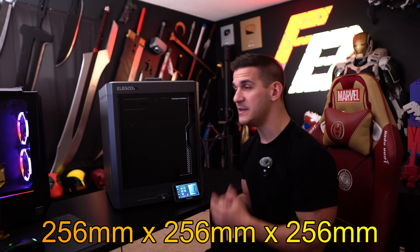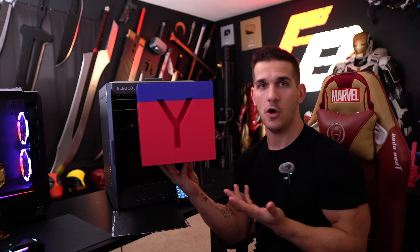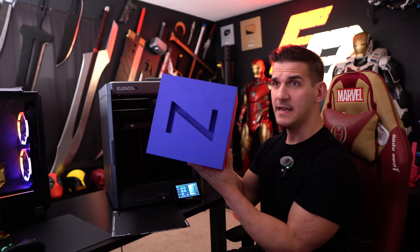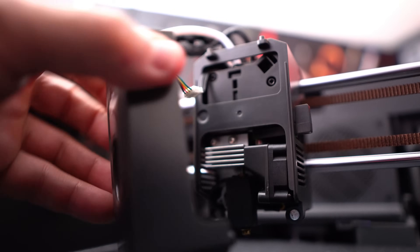The bed is 256 cubed — 256 by 256 by 256 millimeters. I printed a giant calibration cube to show what that build size looks like, and unlike some other printers that are 256 cubed, you can actually print the full 256 — there's no exclusion area limiting you. The hot end goes to 320 Celsius, the bed goes to 110 Celsius, and the hot end has a hardened steel nozzle that's actually pretty easy to swap — easier than other similar printers.